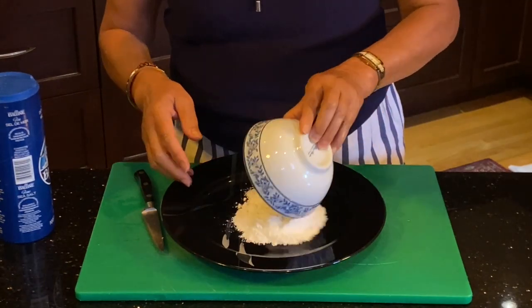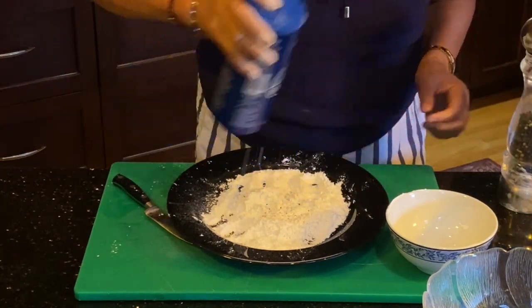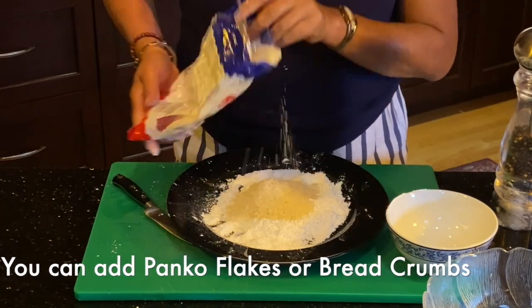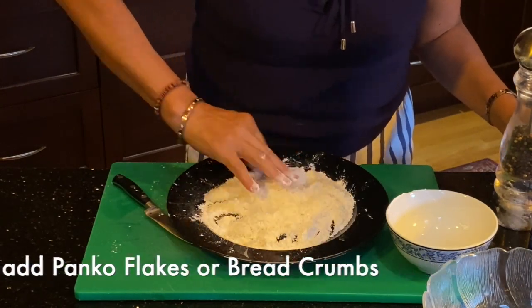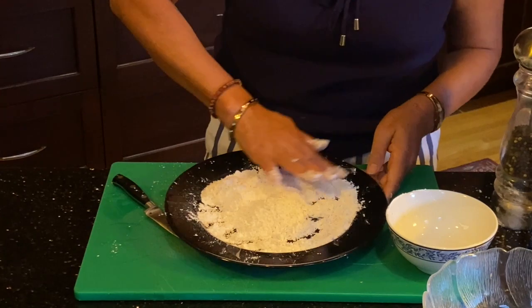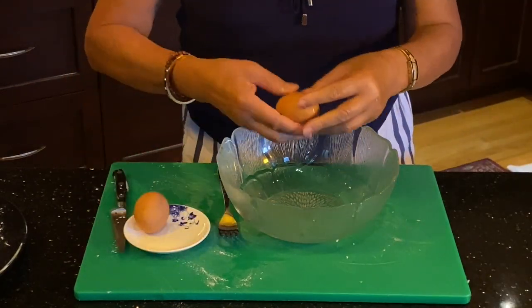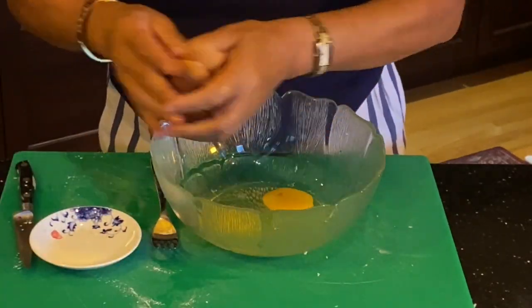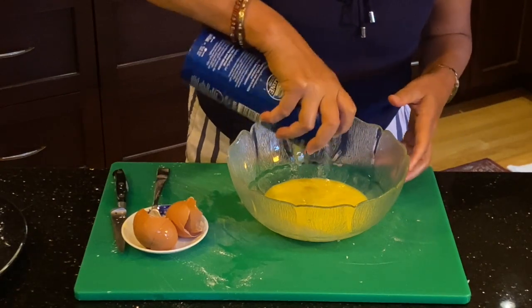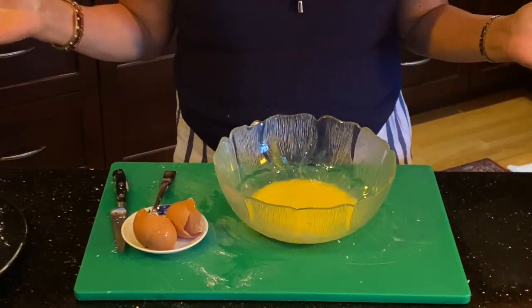For the batter preparation, add the flour onto a plate with a little bit of pepper and a little bit of sea salt, then add the tempura and mix it all together. In a separate bowl, add the eggs with a tiny bit of sea salt and beat them. Now we are ready to deep fry the purple eggplants.